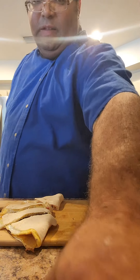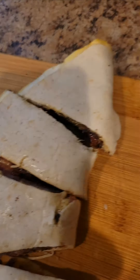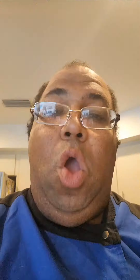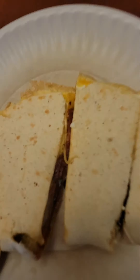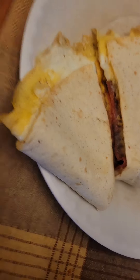Come here, guys. Take a look at our pepperoni pizza quesadilla. I'm going to take this over to my table and I will try it there. All right, guys, we're here at my table. Take one more look at our pepperoni pizza quesadilla.